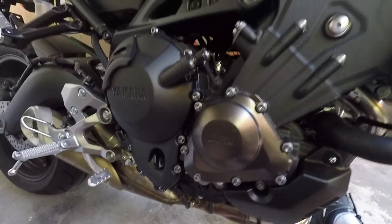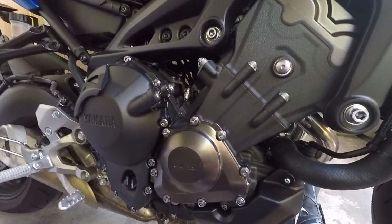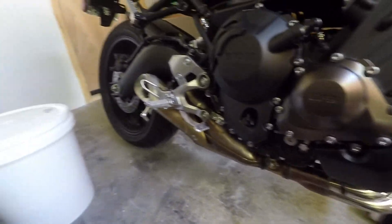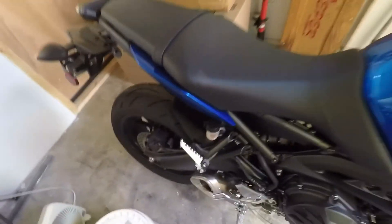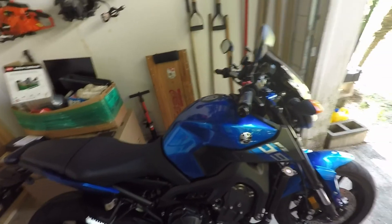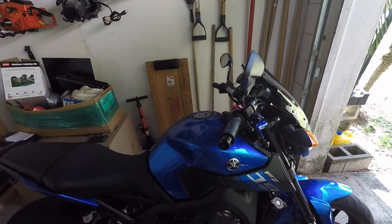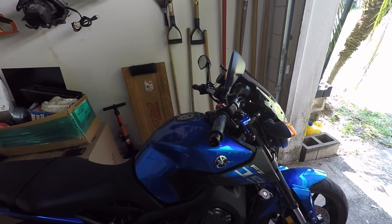And that's it — oil change done. Very simple to do, anybody can do this. No need to pay a mechanic to do it unless you just feel totally uncomfortable. I'm sure you know somebody that can do this for you — save a bit of money, save your money for upgrades like shocks or anything like that. Hope this is helpful. Leave any comments for me below, and if you like this and want to see more of these type of videos, like, comment, and subscribe. Thank you very much and see you next time.